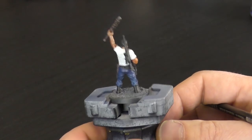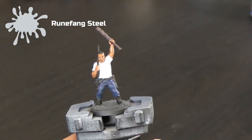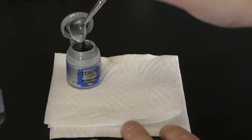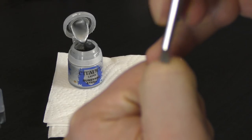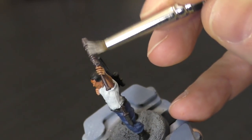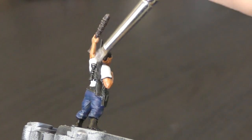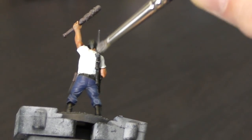Once that fleshshade has completely dried, we're going to put Runefang Steel onto where the barbed wire is, and we're also going to use it on the gun. Now for beginners, dry brushing means you dip your brush into the pot of paint and scrub off as much of that paint as you can onto a paper towel — if you rub it across your knuckle, none should actually come off. Then drag the brush along the high points where the barbed wire is, just picking up on those top edges. Don't scrub up and down, just drag it in one direction. Do exactly the same on the gun — very lightly, just picking up on the edges to give a bit of a metallic look.